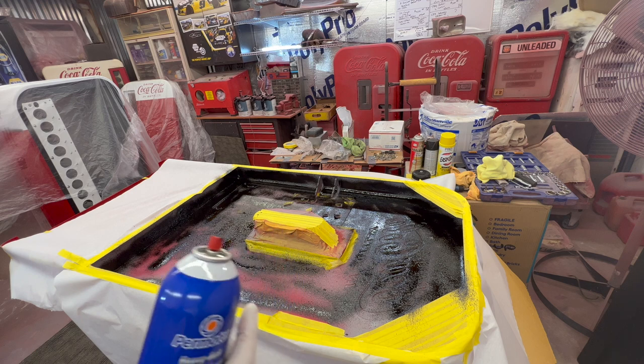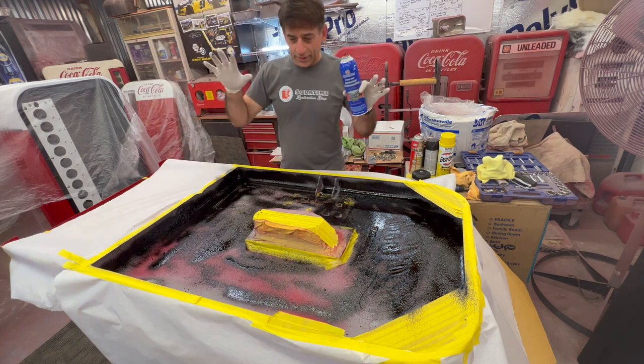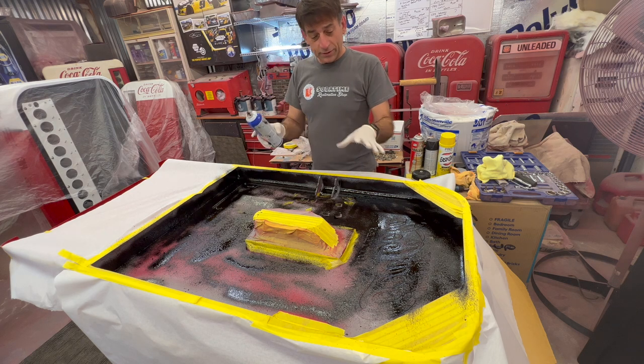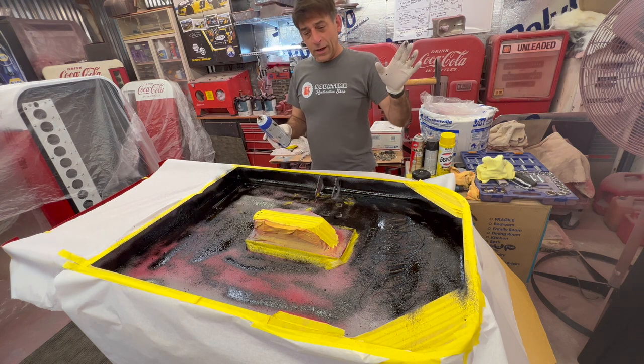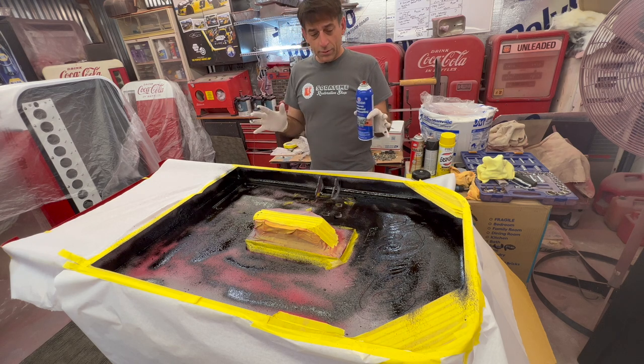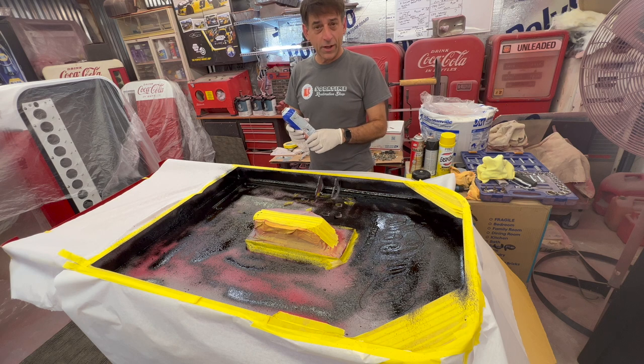Using the Permatex heavy-duty rubberized undercoating 81833. The next step will be getting the insulation in tomorrow. We'll let this dry overnight and then get our liner put on and show you how to put the gasket on, so the door is coming together pretty good.